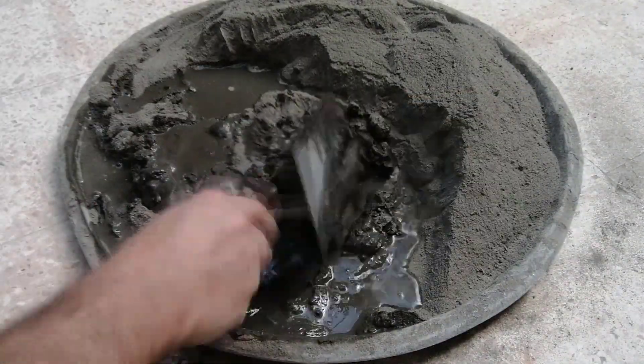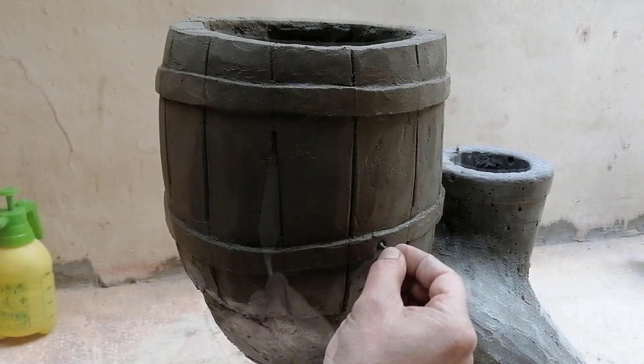You will learn how to mix concrete with the right ratio, how to make molds, and how to seal concrete before it dries.